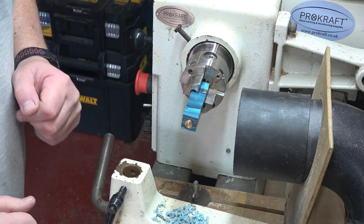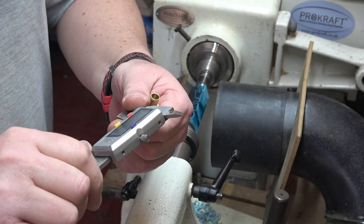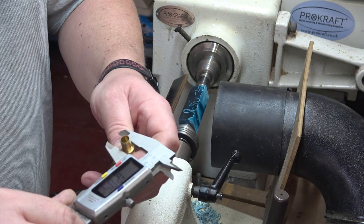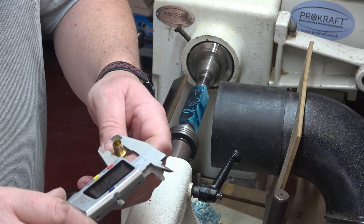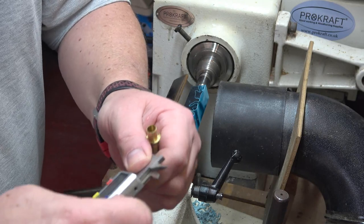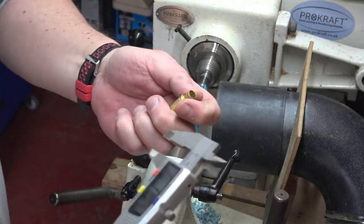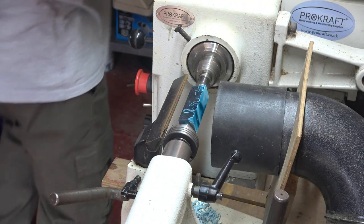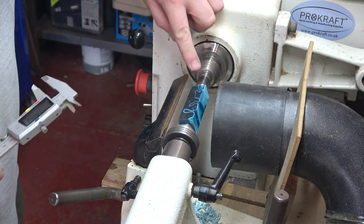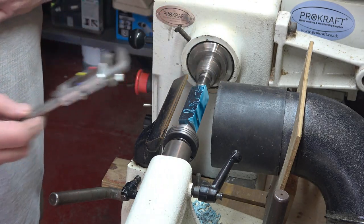Testing that end as well — zeroing the calipers — the nib end is 12 millimeters, pretty much 12.04. So we'll measure that and lock the calipers off. This is the nib end, so we now need to turn it to that diameter.